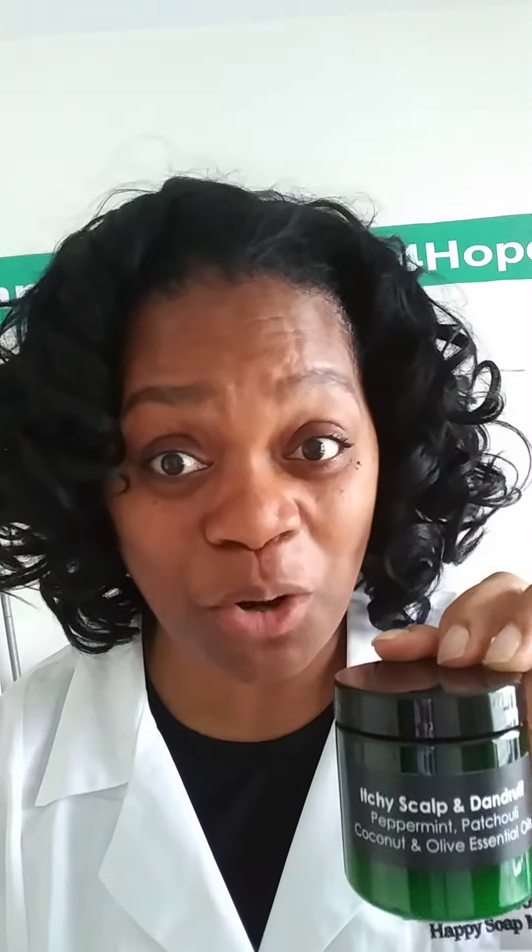It has peppermint and patchouli, coconut, and the essential oils of the olive tree. Friends, it is absolutely a wonderful formula. I just finished putting this formula together last week and used it on my own hair — I absolutely love it. I recommend it if you have damaged hair from chemicals, to not only put this on your scalp.